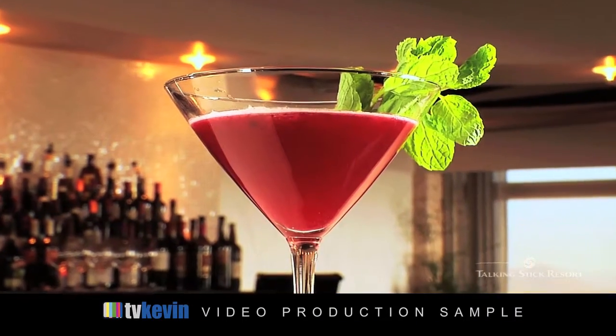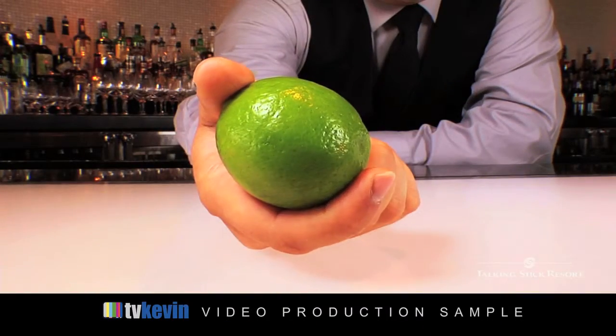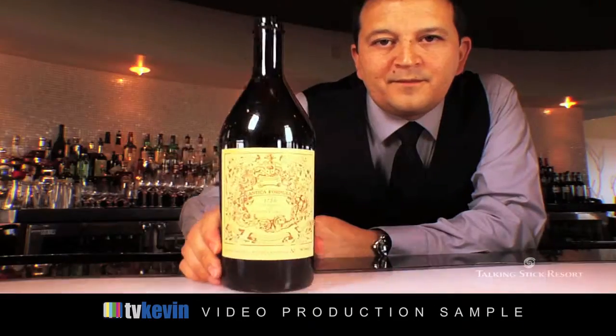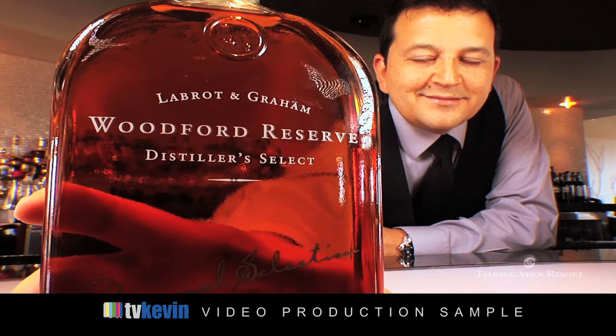To make our Blackberry Manhattan, we will require the use of freshly muddled blackberries, a squeeze of lime juice, some soda water, agave nectar, sweet vermouth, and we're going to finish it all off with Woodford Reserve Talking Stick Resort Personal Selection Bourbon.